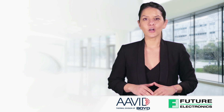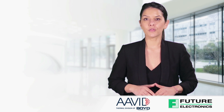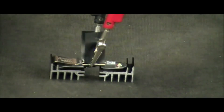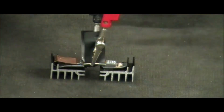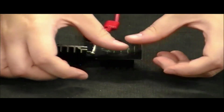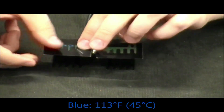Let's watch a video which shows the difference of thermal dissipation performance between screw-mount on the right versus the Avid Max Clip System on the left. Here we have identical heat sink assemblies, one with a Max Clip and the other utilizing a screw. We can use liquid crystal display paper to show how much heat is being transferred from the device to the heat sink and surrounding ambient air. Green and yellow indicates cooler temperatures than the blue, which shows the hottest areas.